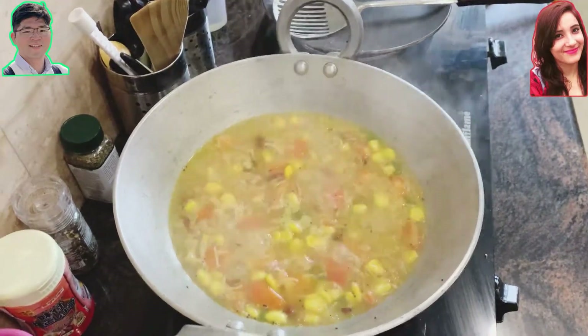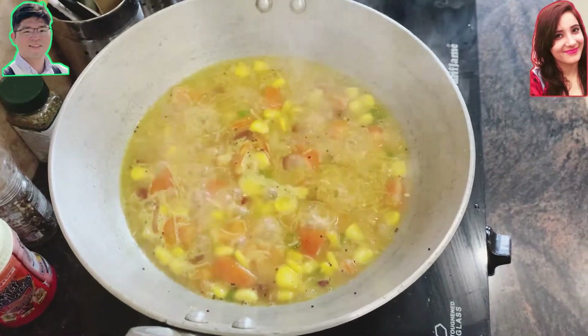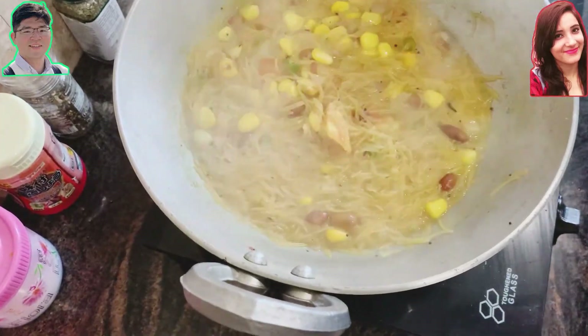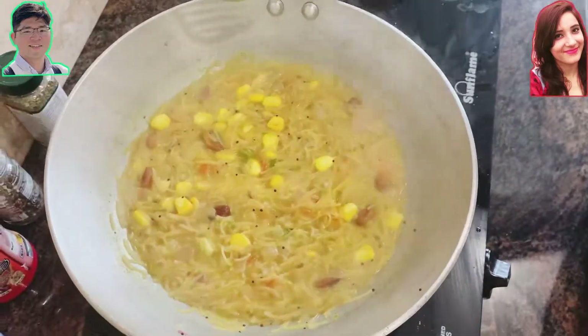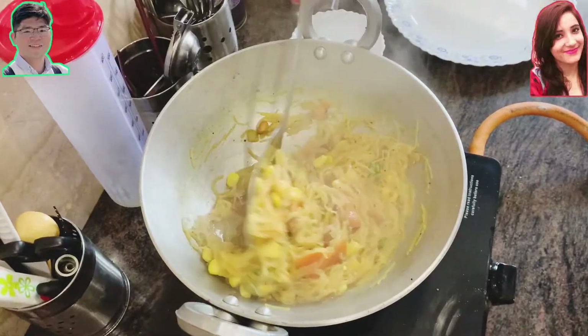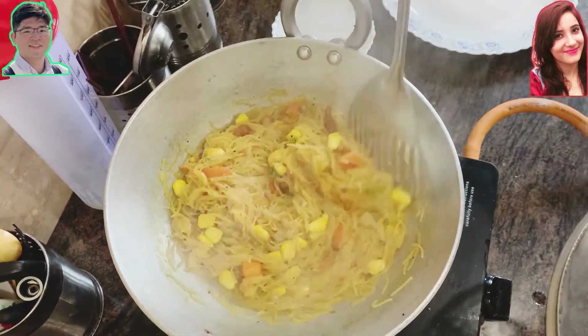As you can see, you just boil all the ingredients nicely like this. Meanwhile, the vermicelli is absorbing the masala and salt — this is the most important time to make it delicious. You can put the lid on for some time.